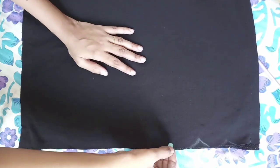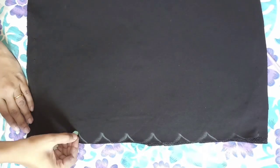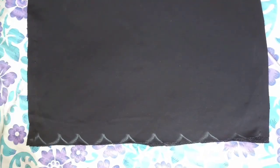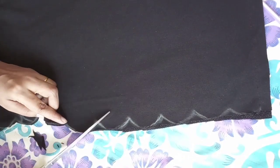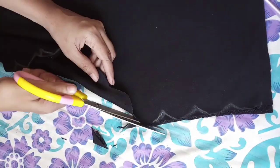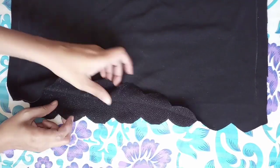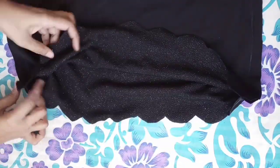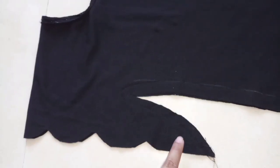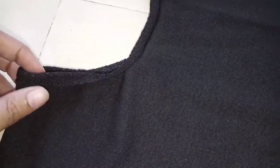This is our maxi dress. I will mark it like this in a curve shape. Now I will cut it like this. After cutting it, it will look like this — this is the front and the back side. I have cut it in a curve shape and stitching it like this, folding it from all the sides.